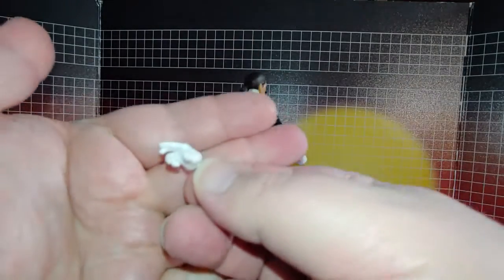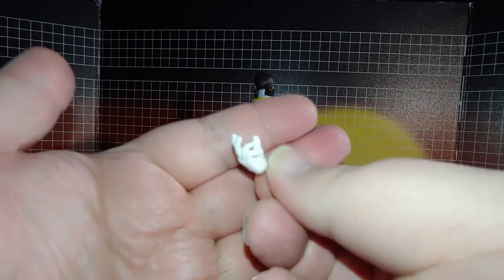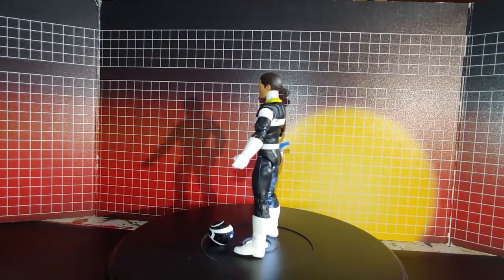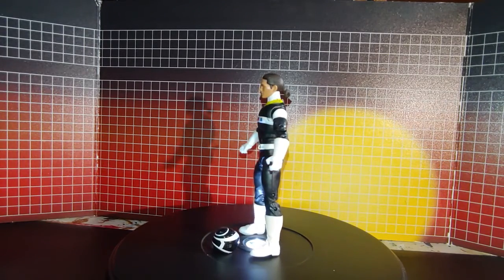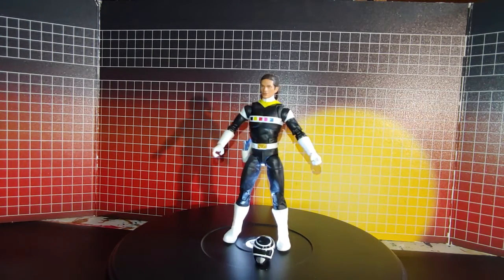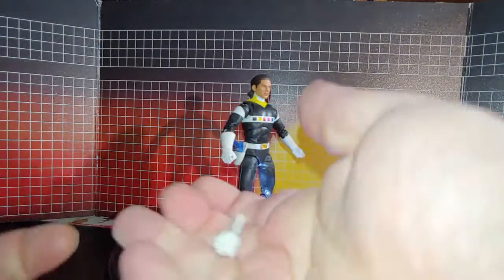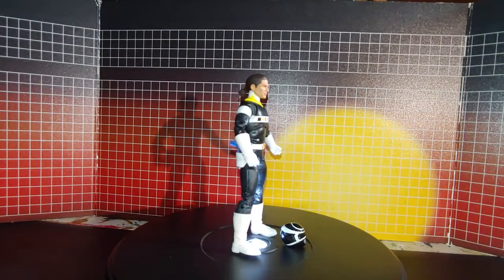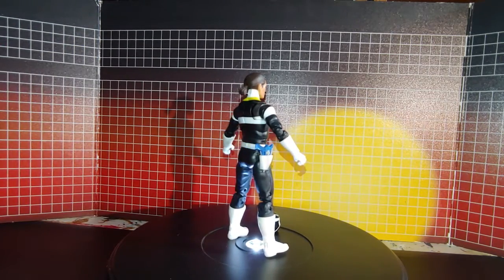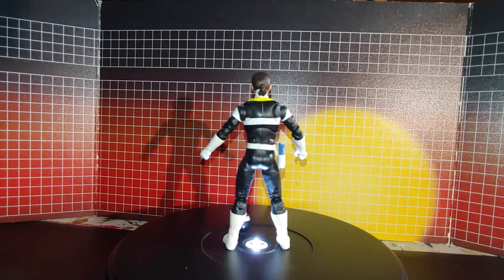Another accessory is this hand here. I forget which other hand he came with because I kind of got all the parts mixed up with all the other figures, so I don't know if he came with this one or this one — I don't remember.